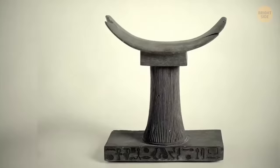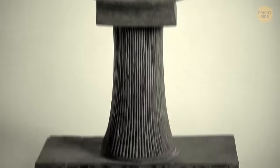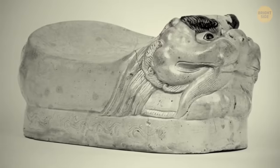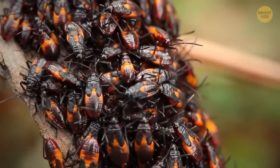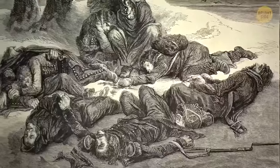Pillows looked quite different back in 7000 BCE Mesopotamia, where they were invented. First off, they were made of stone — and second, they weren't there for comfort, which is quite logical since sleeping on rocks is far from comfy. Their initial purpose was to keep nasty bugs at bay, as bugs would constantly try to sneak into people's ears if they slept without pillows.